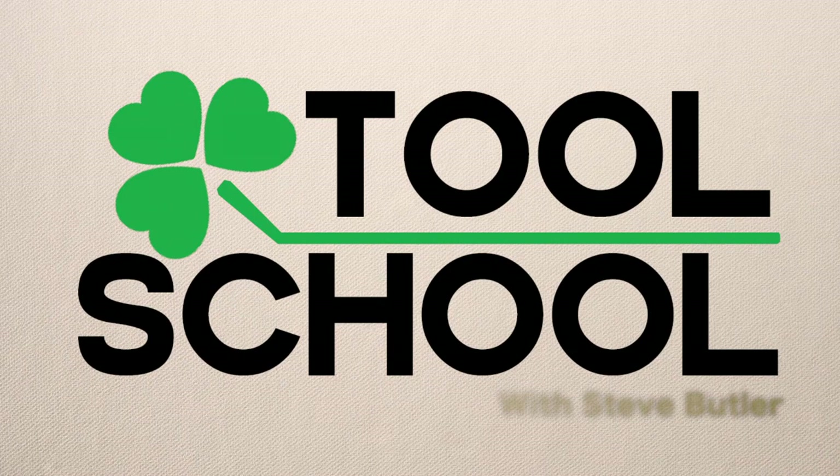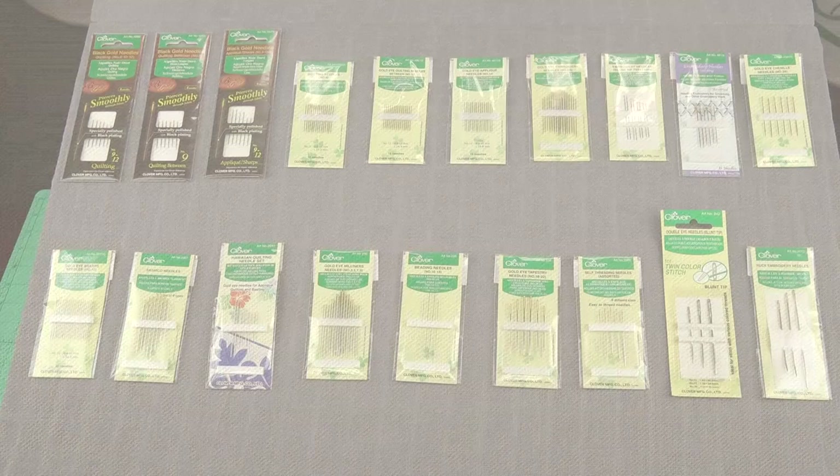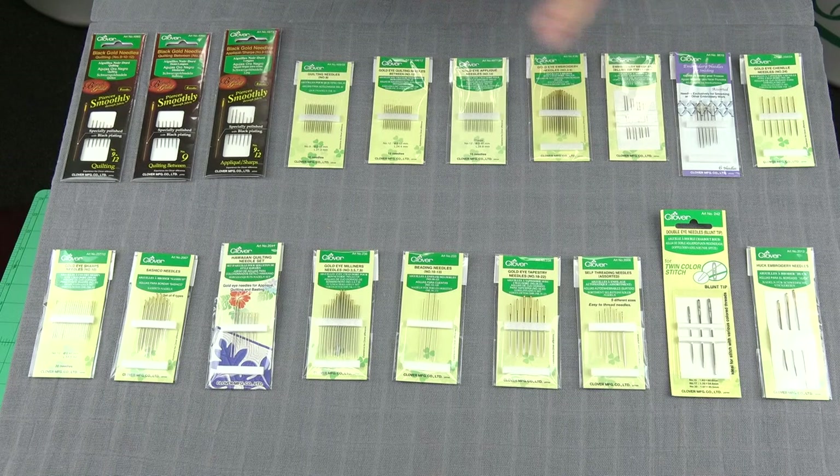Welcome to Tool School. Today we're going to talk about hand sewing needles. Hand sewing needles are involved in virtually every task that we perform when we're sewing.